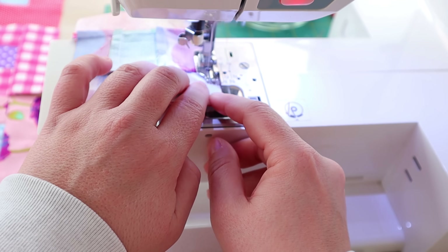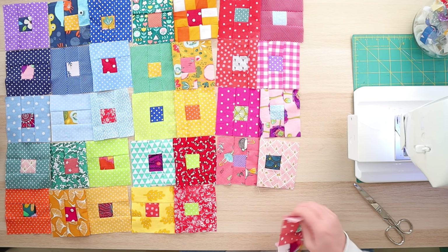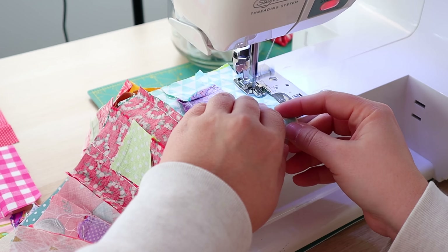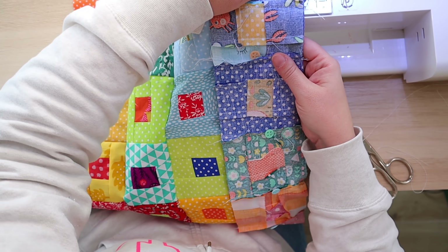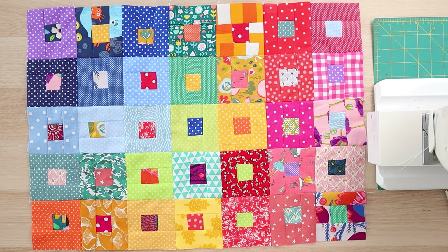I am happy with my layout, let's sew. Final row — I hope you're as excited as I am to see the final result. Let's finish it. This is perfect as far as I'm concerned. I am very happy with it. I hope you give it a try. It is the best sewing exercise I can offer you for some happiness and some magic. Thank you for doing this with me and I'll see you soon. Bye-bye.